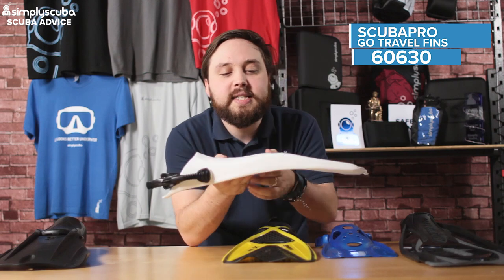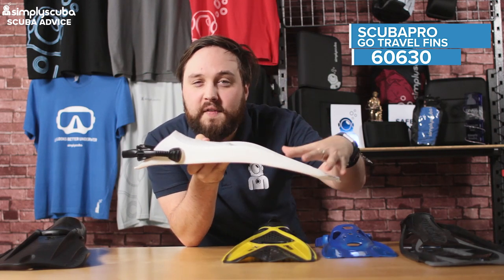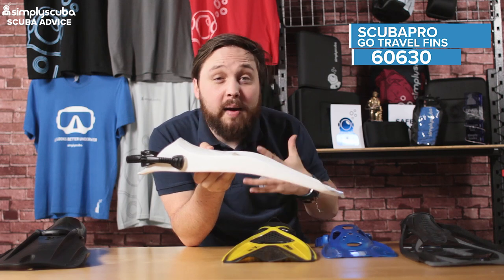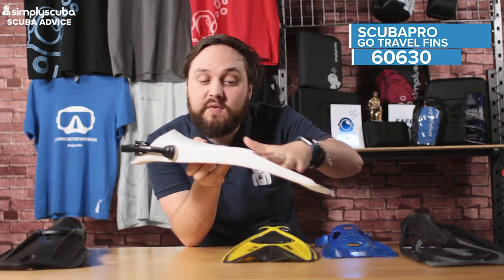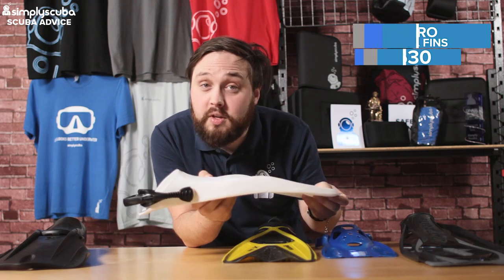These have a pre-bent blade, which makes them more effective in the water compared to a completely flat blade. This design accounts for the natural bend in your ankle and gives you that full 180 degrees of motion, so it's more effective at moving you through the water.